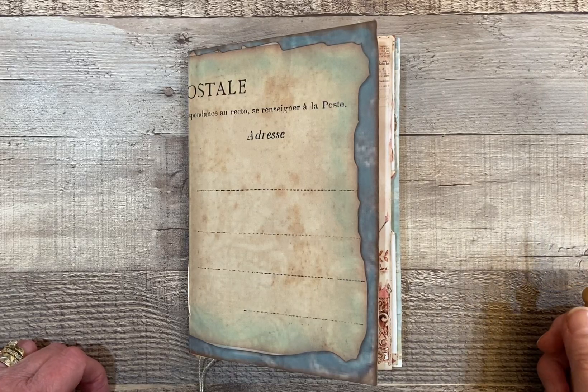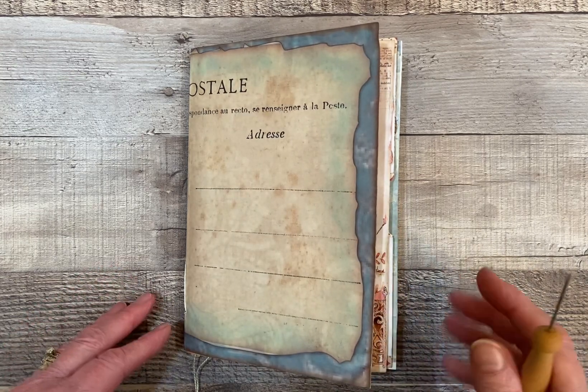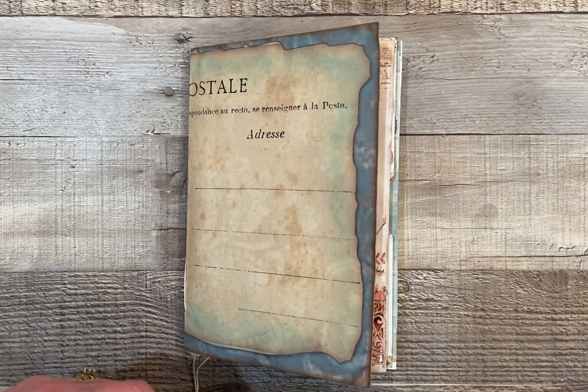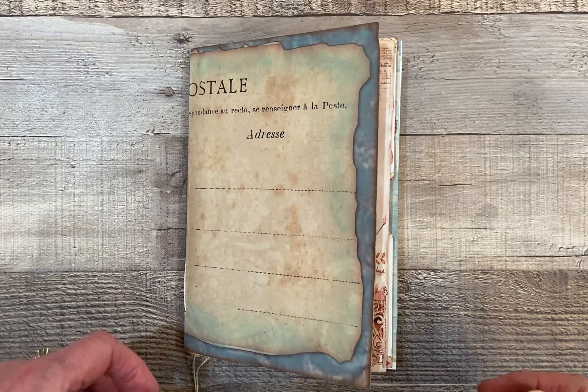Hello, this is Becca from Willowhill Designs, and thank you for stopping by. This is just a quick video to share my Day 26 of the Junk Journal January 2024, which is hosted by Meg Journals.